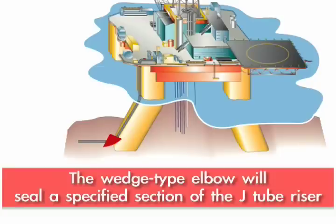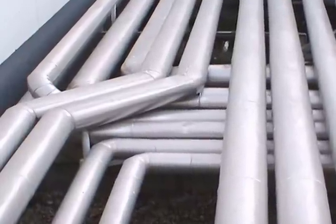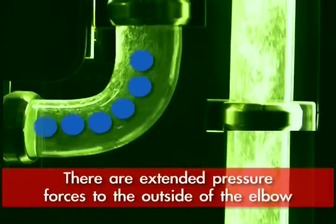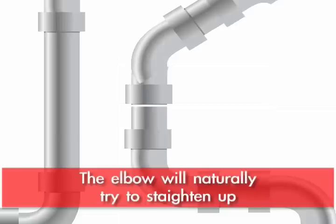The elbow, of course, in a transmission line is where you get the most wear. Our experience has been that there are some unusual forces that are caused when you pressurize the outside of an elbow. It's not like pressurizing the outside of a straight pipe — there are some unusual forces that cause that elbow to try to straighten up.